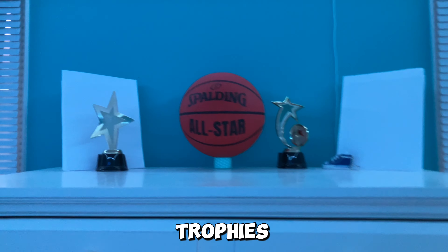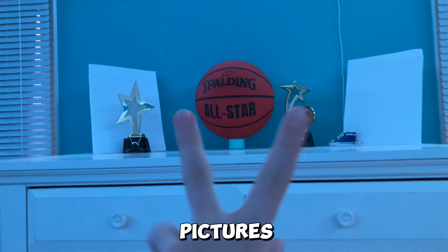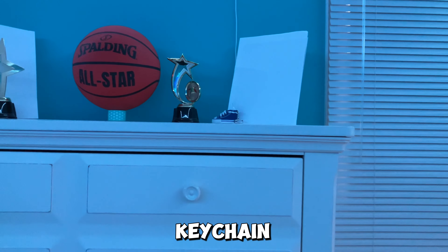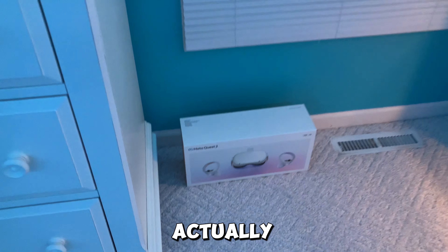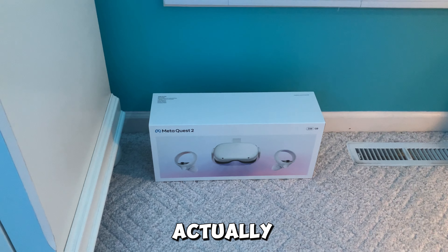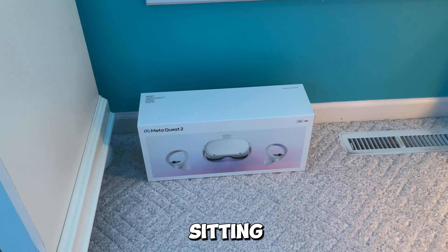I have a trash can down there. Up here on the dresser we have a basketball, two trophies, and some sports pictures, plus a little Converse shoe keychain. Down there I actually got an Oculus for Christmas — it's mine and my brother's, from our parents. We haven't opened it out of the box yet, but it's just sitting in my room.